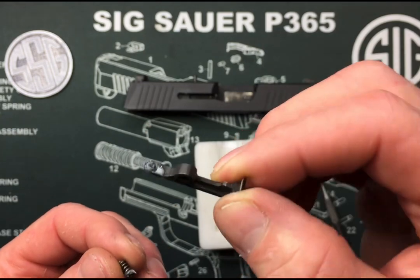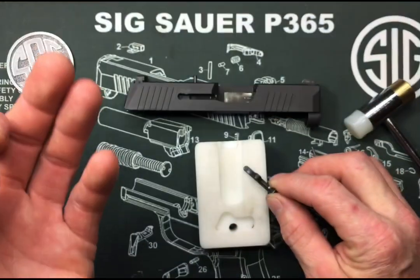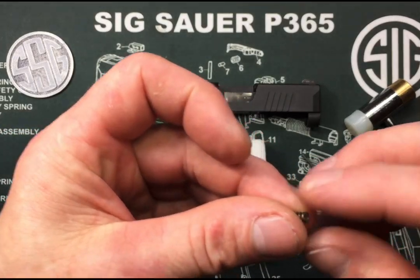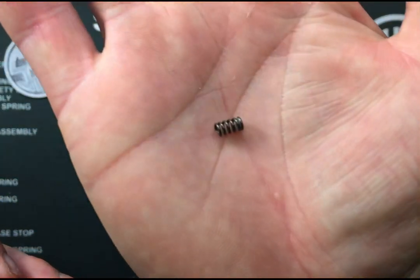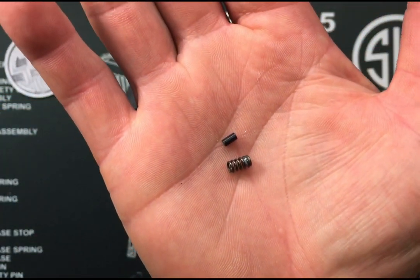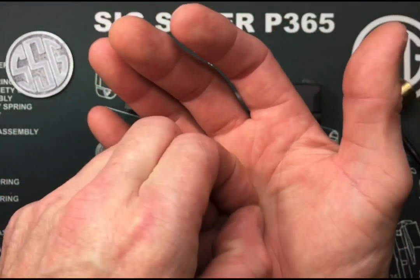So we have the extractor itself, a little spring, and a little buffer — just a small piece of rubber. The new kit I got had an orange buffer. Doesn't matter what color it is.